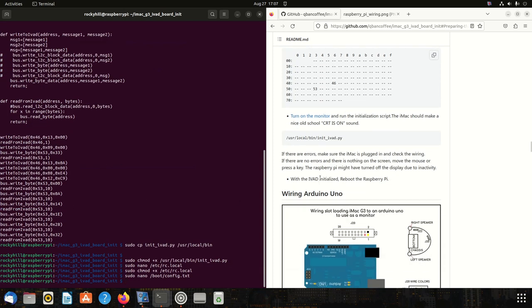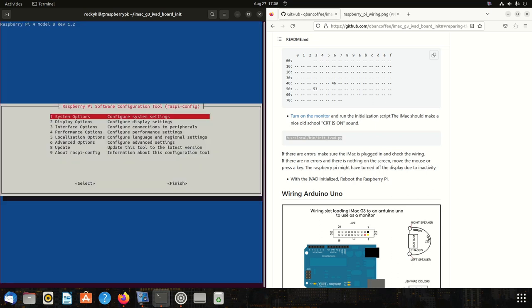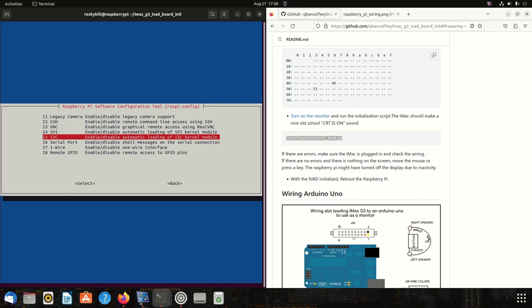Let's try running the script to test it. If you see this error — 'module smbus not available' — you either haven't installed the smbus module, which we did, or your I2C is not enabled. You can enable I2C in the GUI when you set everything up, or you can do it from here. Run sudo raspi-config, go to Interface Options, find I2C, and enable it.